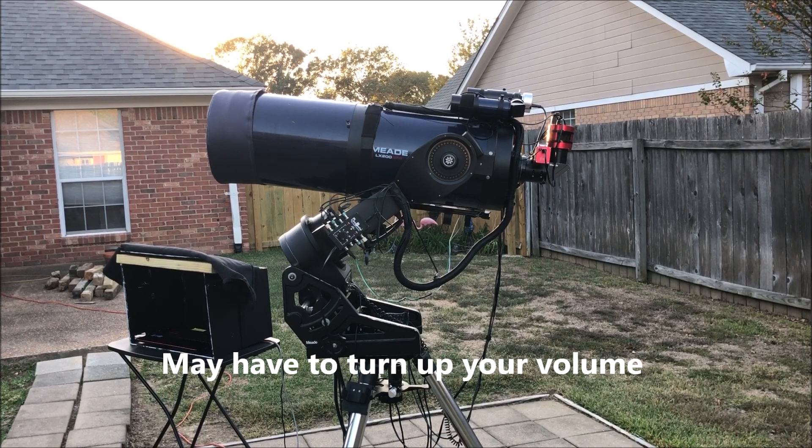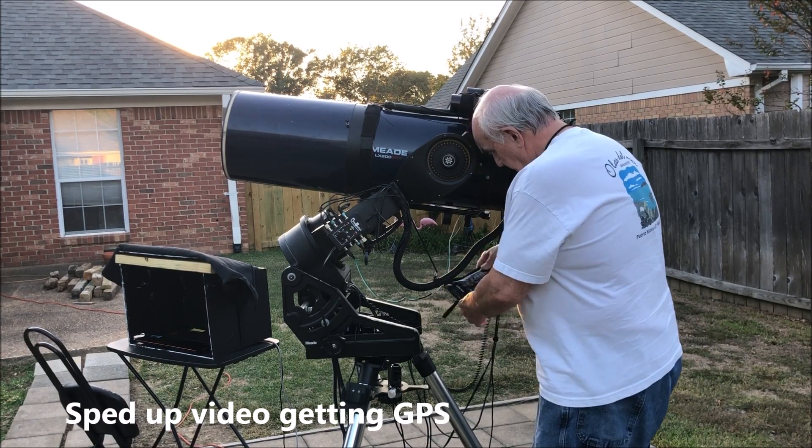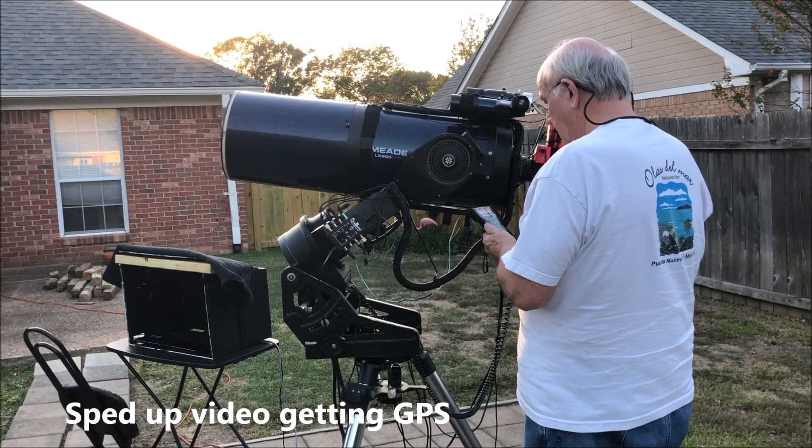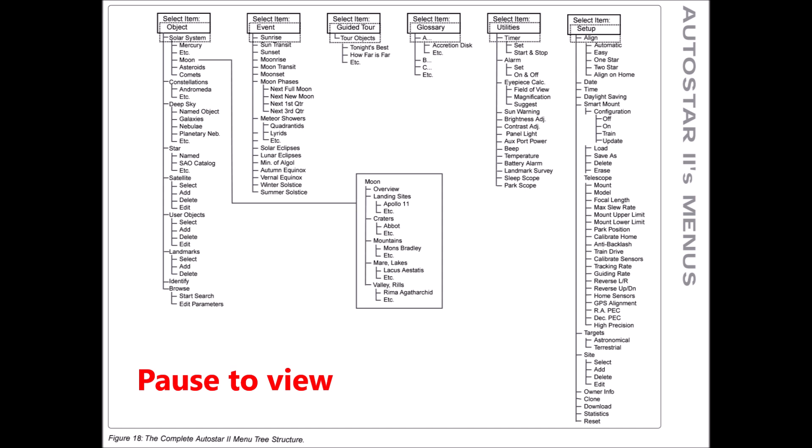This video is going to be about training your telescope drives on an equatorial wedge and polar setup. This is my telescope. I turned it on to get GPS, which took quite a while to acquire. Here is a matrix of your AutoStar in your manual.